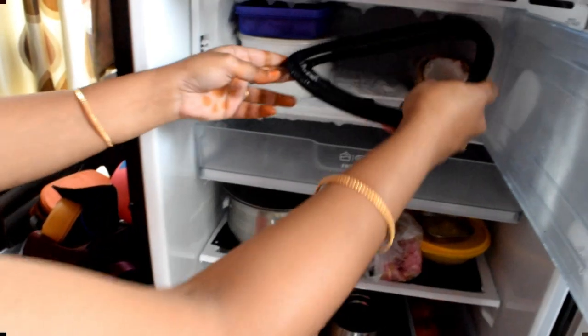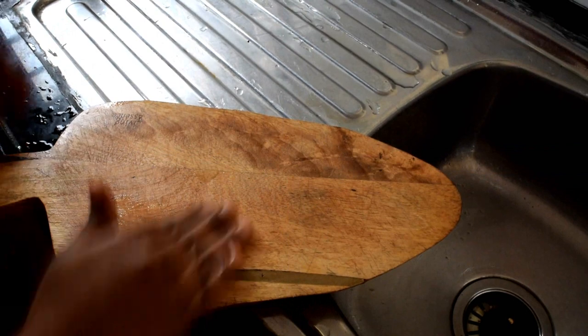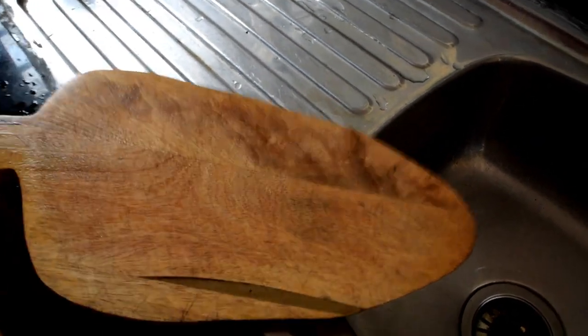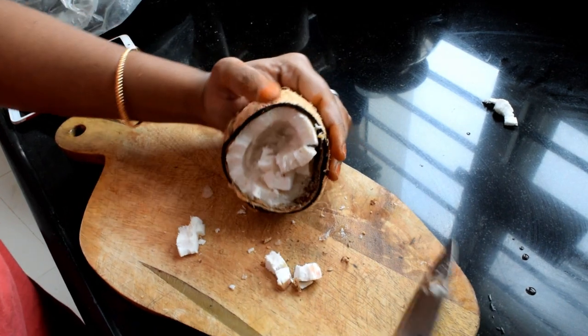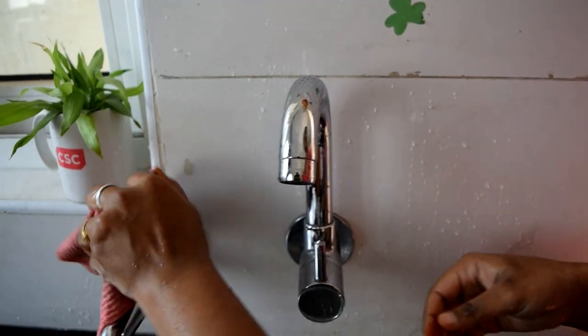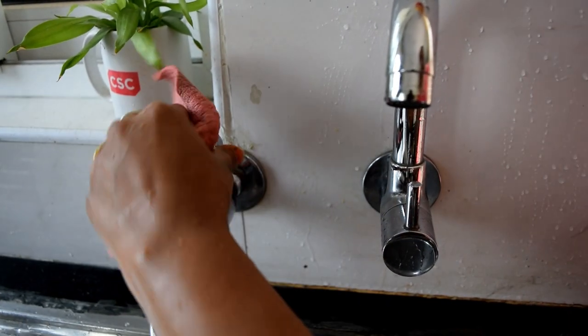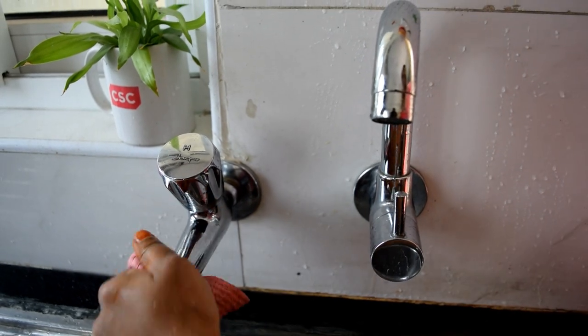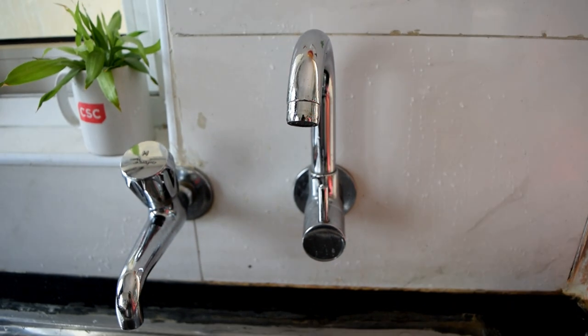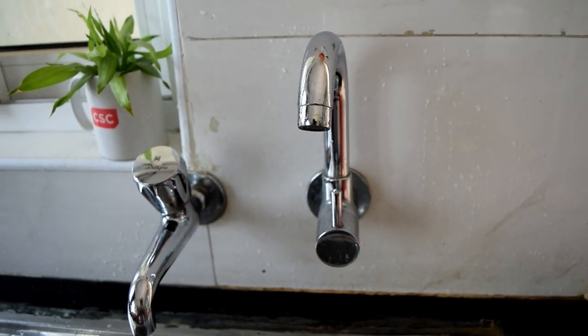I will share my regular kitchen tips with you. You can use these tips if they are useful. If you have any tips, share them in the comment section. Share this video, like, comment, and subscribe. Click the bell icon. Thank you for watching! Take care! Bye!